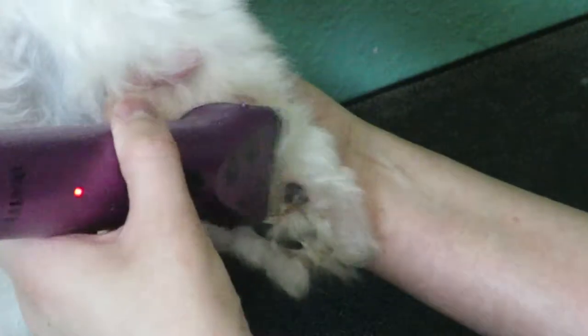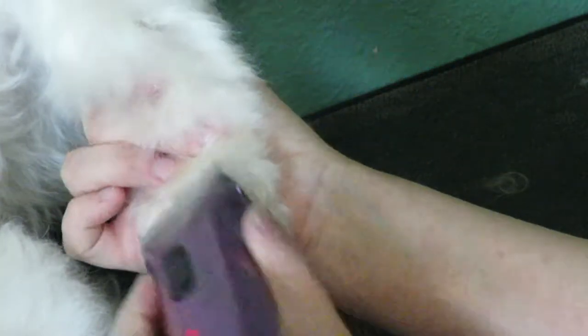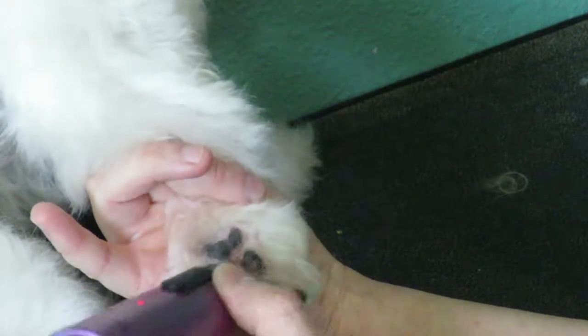If you're a new groomer, I would not recommend doing it on a 40. I would start first with a 10, and then once you're comfortable, go down to a 30. And then once you're a pro and you've been grooming for a couple of years, then you can go down to a 40.